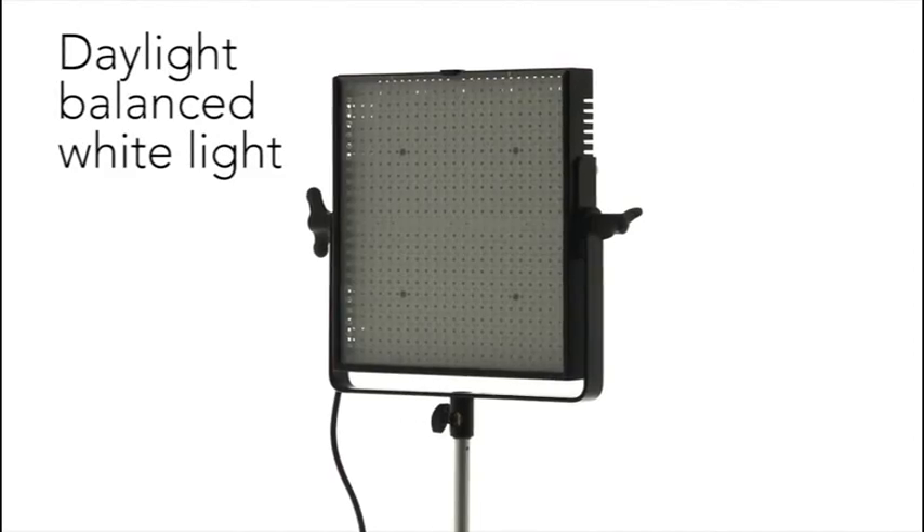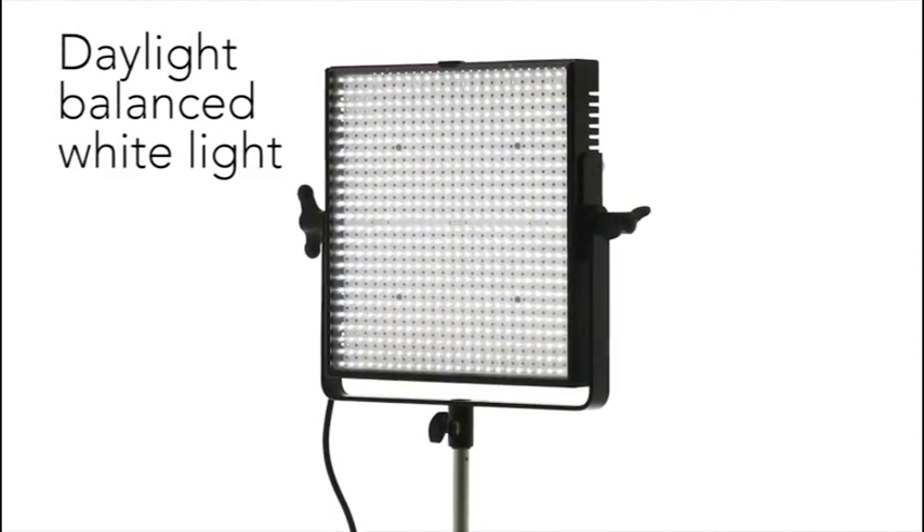Unlike traditional lighting, Mosaic produces daylight-balanced white light with virtually no heat, making it safer, more comfortable and more economic to use.